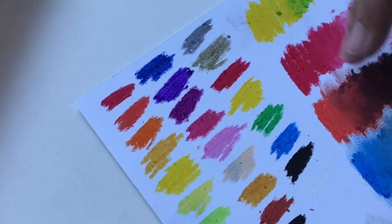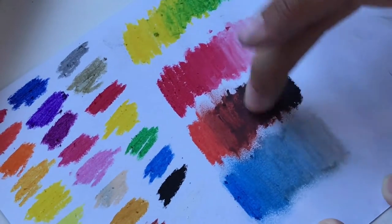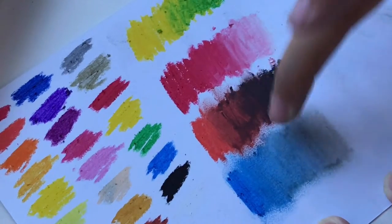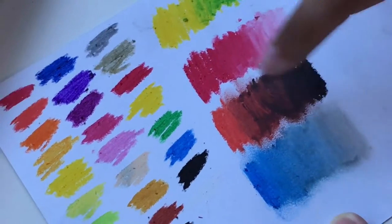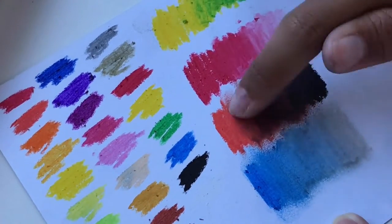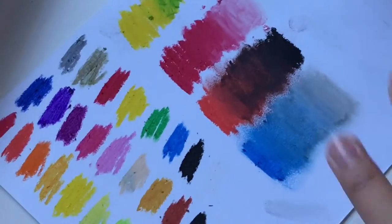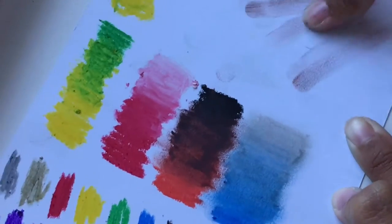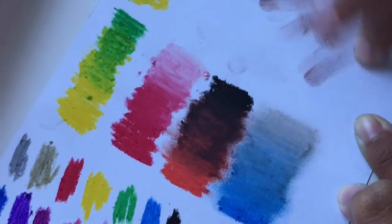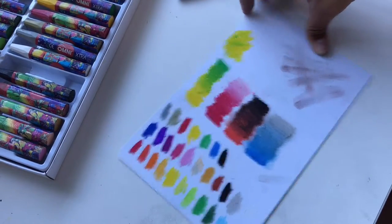I think oil pastels never dry, right? So how do you store them? This black and orange is a mess — the black just doesn't work well for blending. My hands are a mess. Okay, I think I've tried blending enough — now we're going to try the scratching technique.